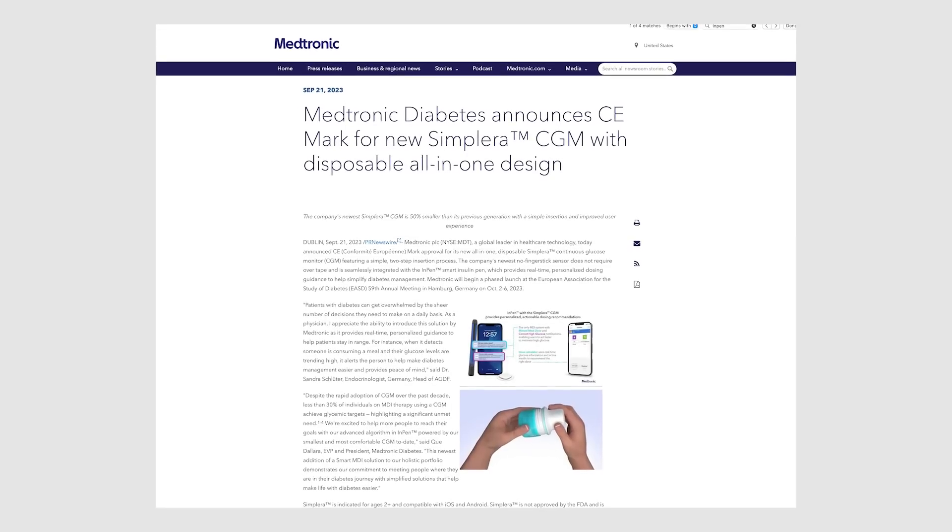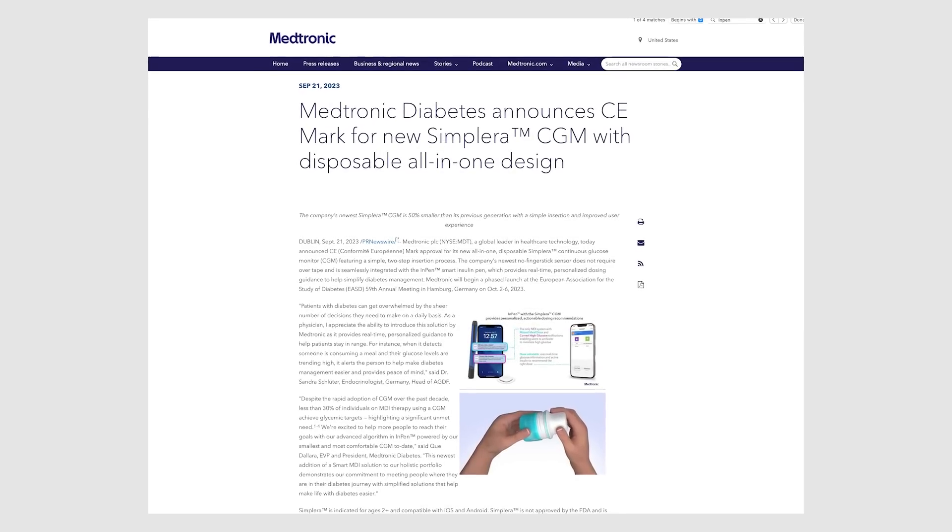Simplera received CE mark clearance in Europe in September 2023. It is available in Europe but not yet in the US, though it is with the FDA and should be coming soon. This CGM is not yet meant for insulin pumps — they do have one planned for that, which I'll get into in just a second.